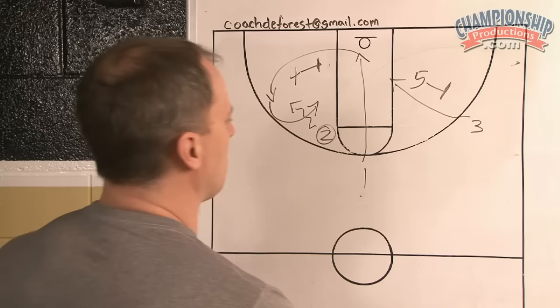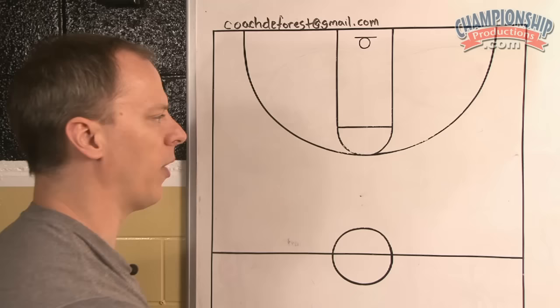So those are some options off of weak side flash. It just adds versatility and it's a different way to attack the defense. This is weak side flash — it's just a different way to attack the offense.